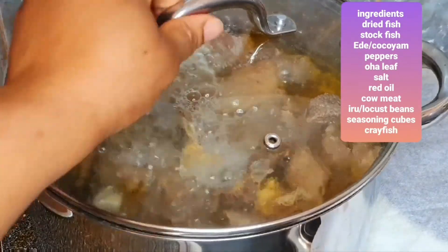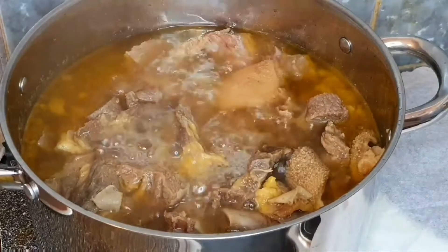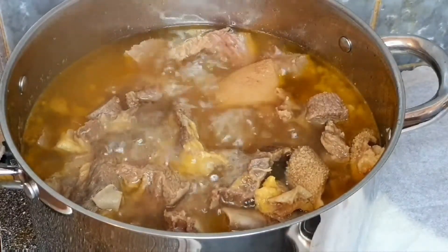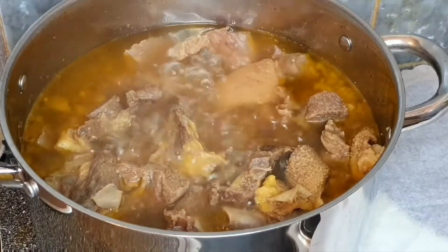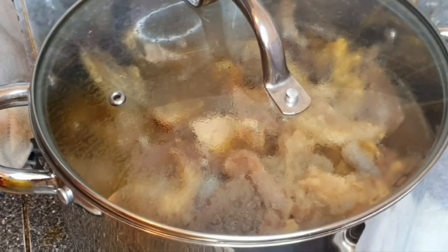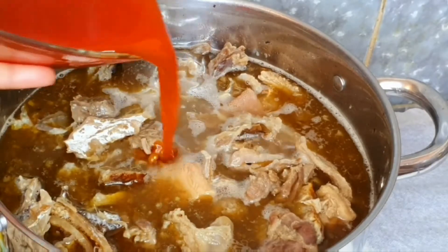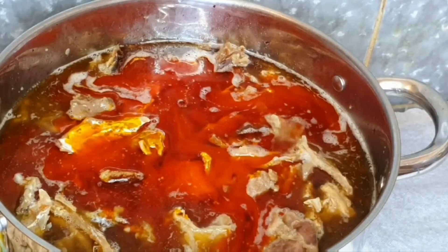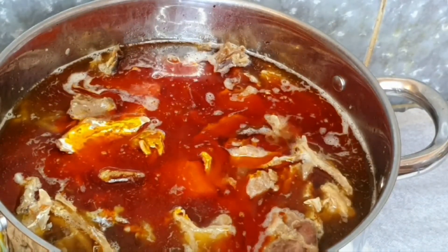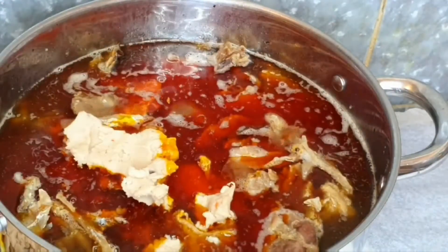We have our meat — beef and assorted meat — that has already been cooking for about one hour and is now ready for other ingredients to go in. I have already added my stockfish and dried fish for them to cook together, then add your oil. The next ingredient to go in will be our ticia — you'll be cutting them into smaller sizes and dropping them into the already boiling soup.